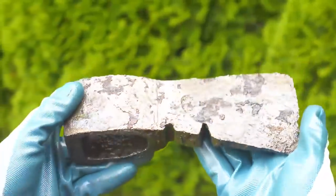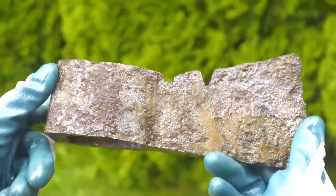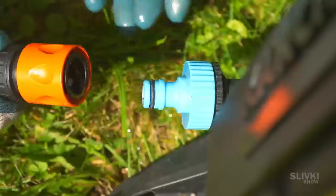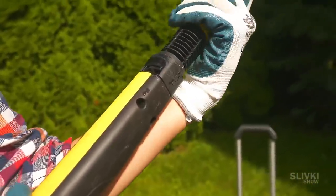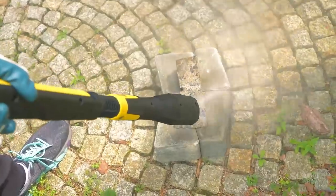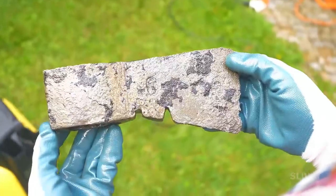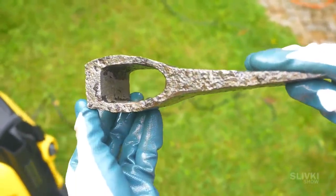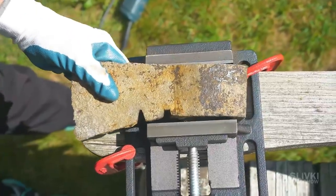In the end we have an axe that's not in such a bad condition anymore. Let's try a little more intense stream of water. Yes, it did help a bit. All that remains is to insert a wooden handle and it will be all done — I'm kidding. We will try to do everything more nicely.